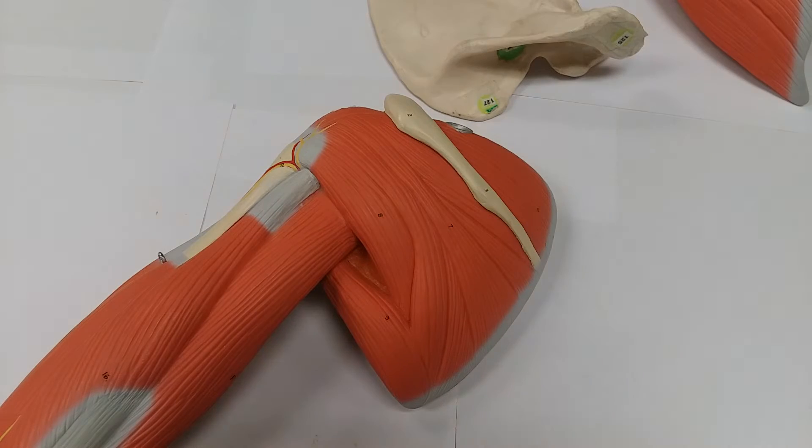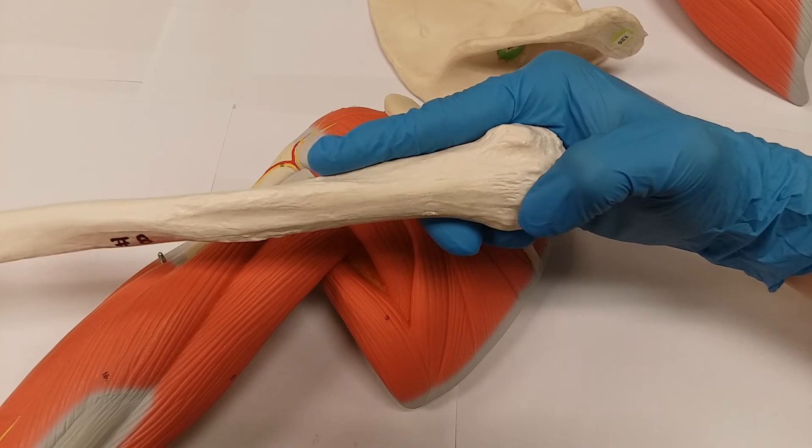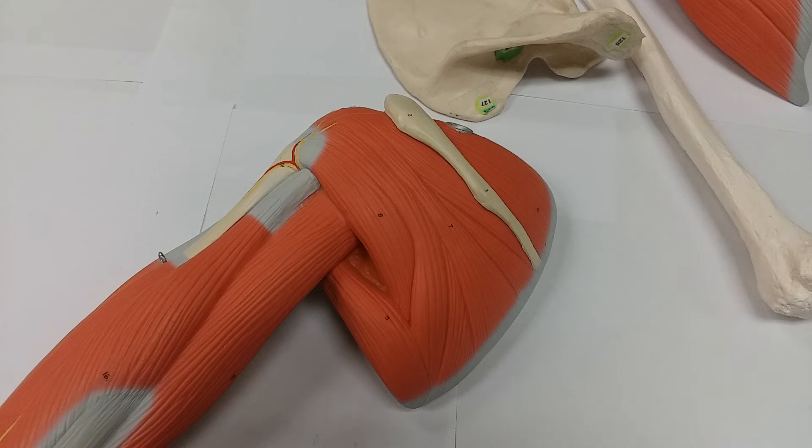Where does it go? It inserts into the greater tubercle — this little bump right here. Note that three muscles actually insert there: the supraspinatus, infraspinatus, and the teres minor. We're going to go over the teres minor in another video.